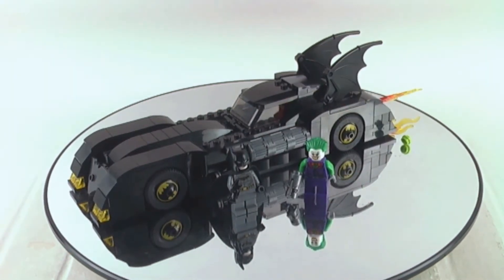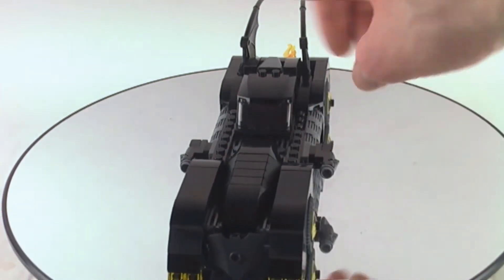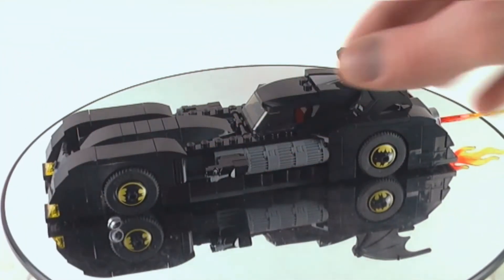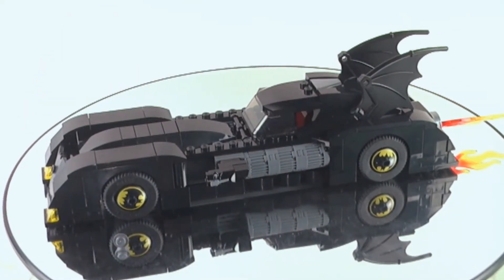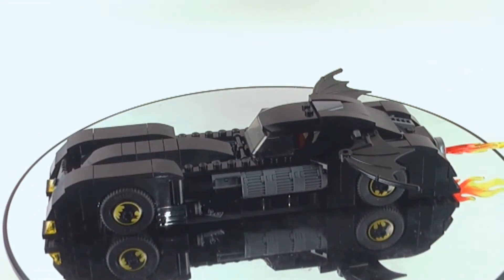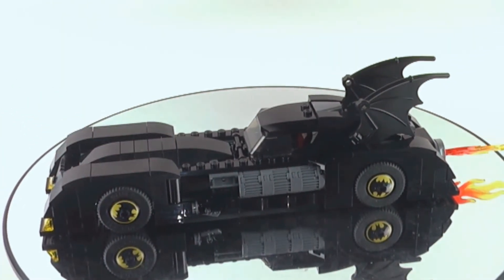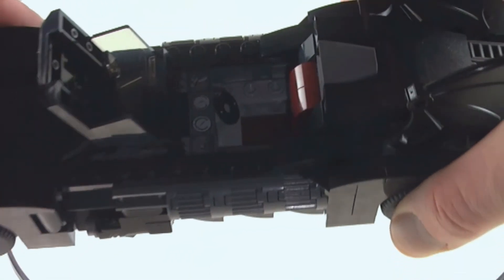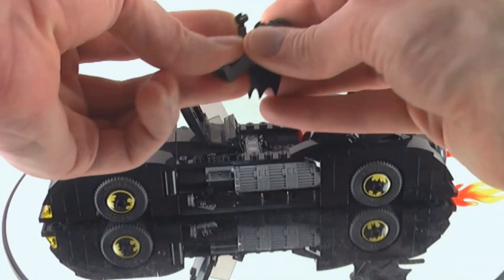We get the Joker here with a stud shooter and we get the hidden stud shooters there, and we get the thrusters on the back with the flame. We get a windshield which can open up, we also get a nice bat shield on the front, and we get the fins on the back — the bat wings to be more specific — and you can adjust them if you want to.